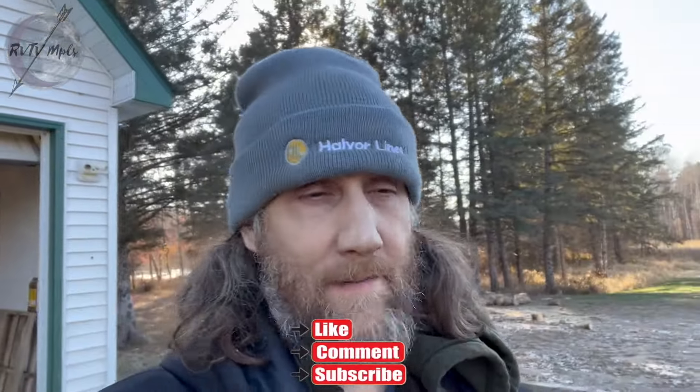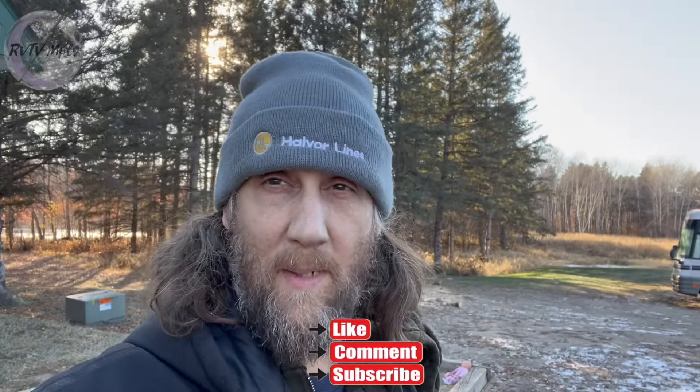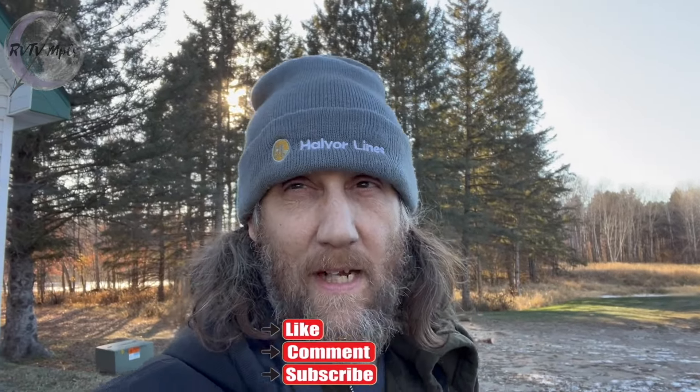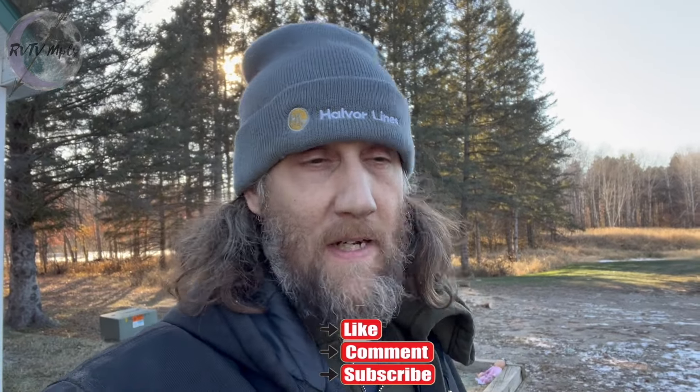If you liked this at all, if you learned anything — I know there's plenty of 7.3 diesel videos out there, but this is my first time with one, so if you're kind of new to these, maybe it can help you out. Like and subscribe if you learned anything or found this entertaining at all, and we'll see you in the next video. Thank you, bye.